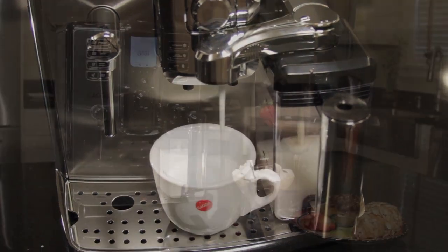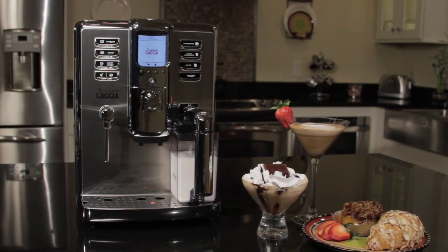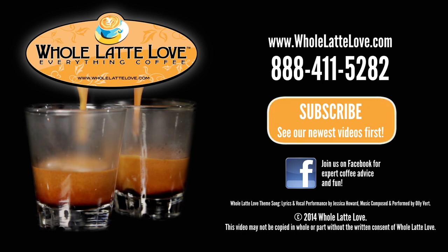Having one is like putting a barista right on your countertop with no tipping required. The number one source for everything coffee: wholelattelove.com.